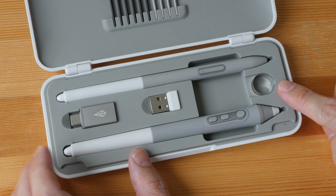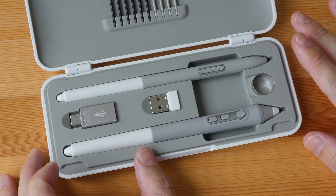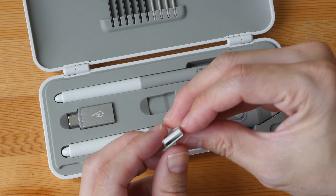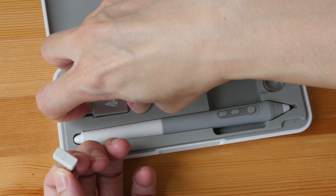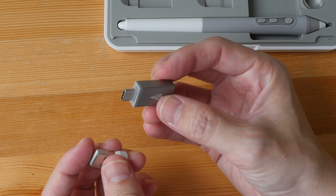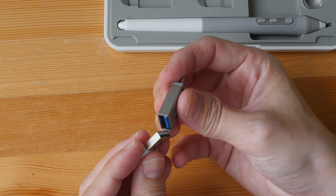That's the nib remover. The pen tablet is wireless but it's not Bluetooth, so you are going to need the USB Type-A receiver. If your computer only has USB-C ports, they have also included a USB-C to Type-A adapter.